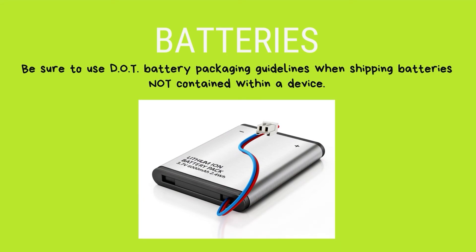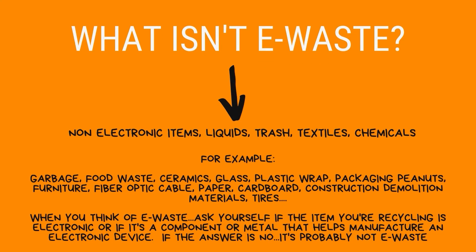Batteries — but be sure to use DOT battery packaging guidelines if you're shipping batteries not in a device. So what isn't e-waste? Non-electronic items like liquids, trash, chemicals, tires, and food waste. When you think of e-waste, ask yourself if the item is electronic or a component that helps manufacture an electronic device. If the answer is no, it's probably not e-waste.